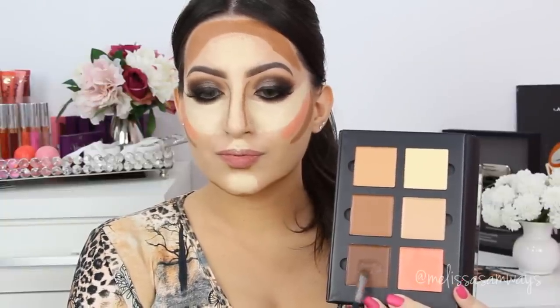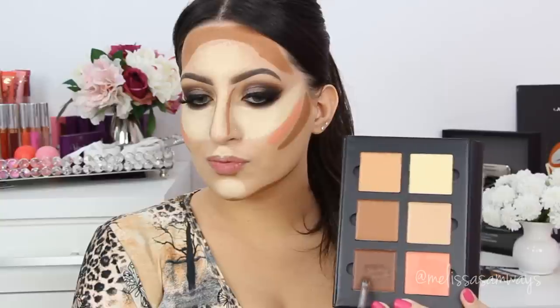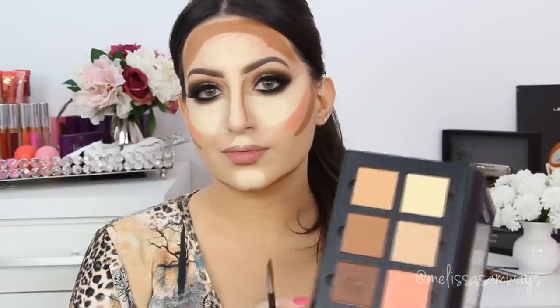Now using the shade chocolate I'm gonna create more depth in my face. I'm gonna apply just a little bit of this color on top of the color cinnamon on my cheeks. It will create a more cool effect, so let's try it.